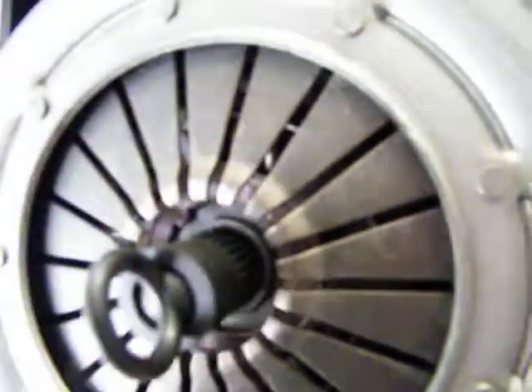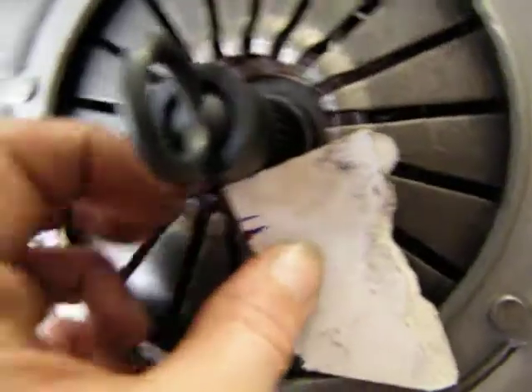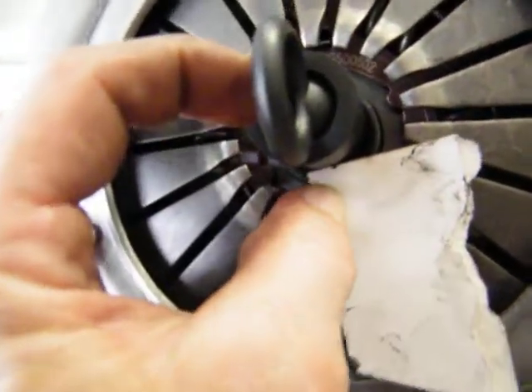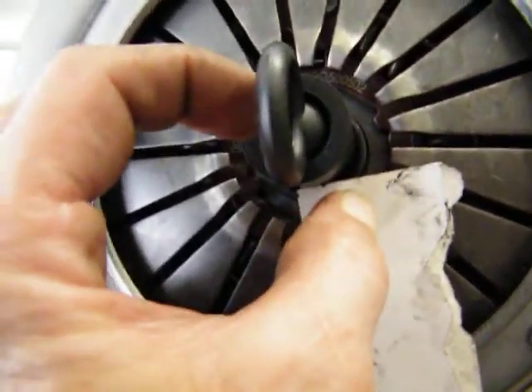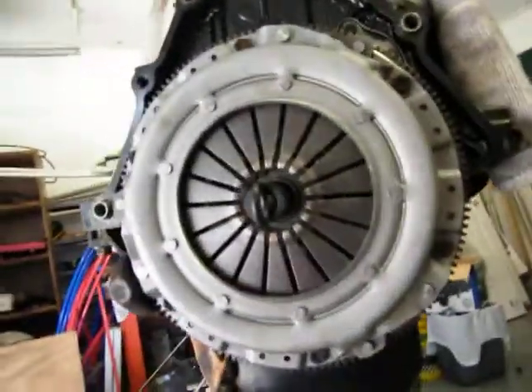I'm close. I'm right on that finger. And then do the same thing on the bottom — do it like that right there. Push it in. I can't really do it with a camera, but I'm on it. So I'm so close to center that it's unreal.